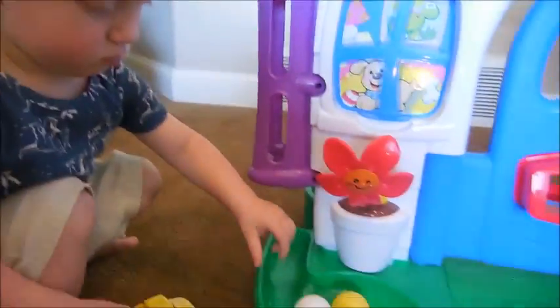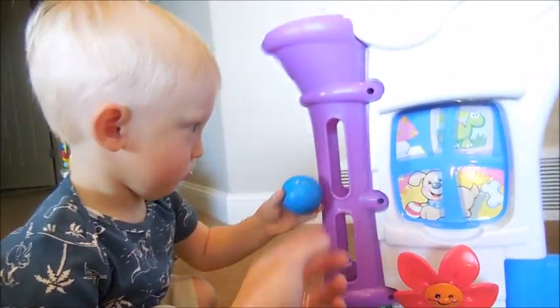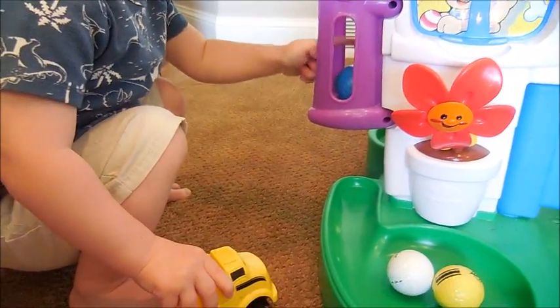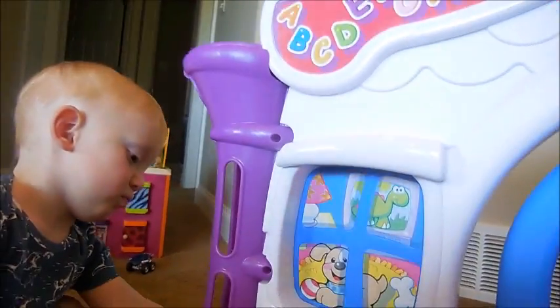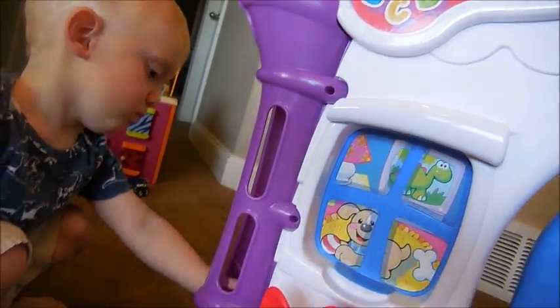And then we're going to switch it over to the other setting — music time. Because then it will sing Itsy Bitsy Spider. Can you do it? Put it in the hole right here. The Itsy Bitsy Spider went up the water spout. Down came the rain. Uh-oh, he pressed the button.